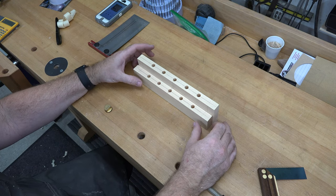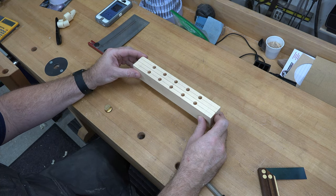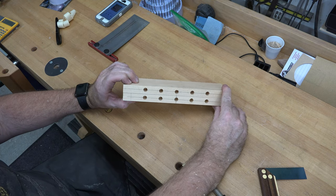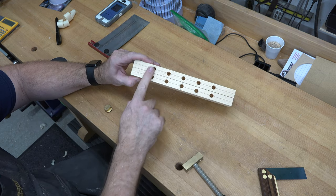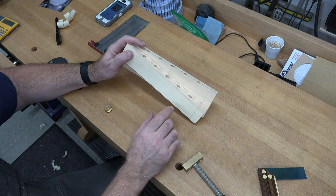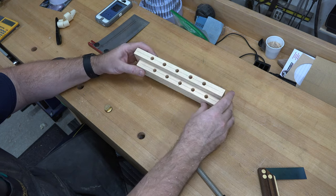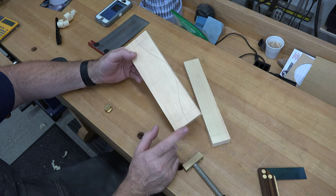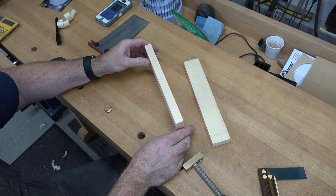Before carrying on, line up the center lines and edges of both pieces and make a visual confirmation that all your holes are exactly lined up and the same. It's important that they all align - if they don't, find out what the problem is and fix it. At this point if they don't line up you'll likely need to make a new piece. Now that we've confirmed alignment and have the profile drawn, it's time to make our tenons at the table saw.